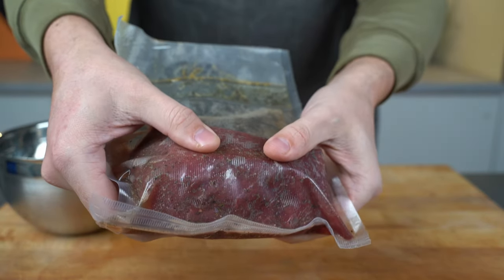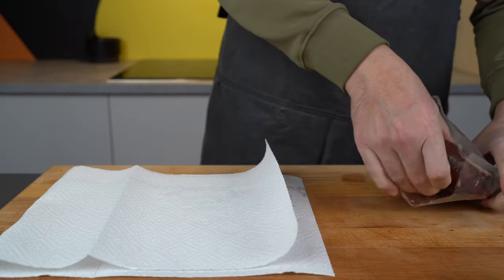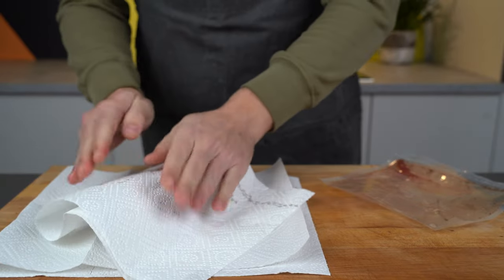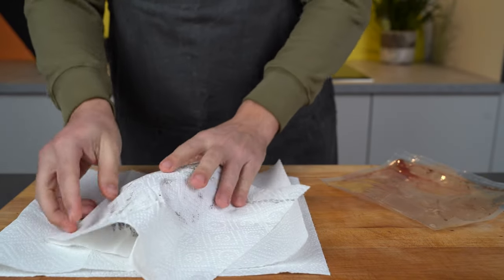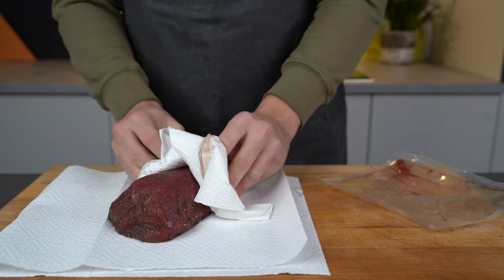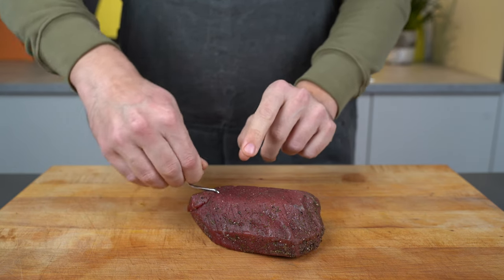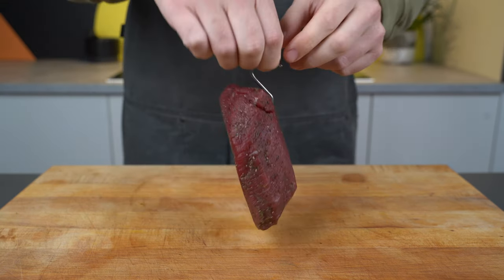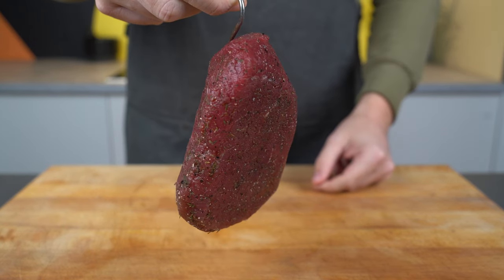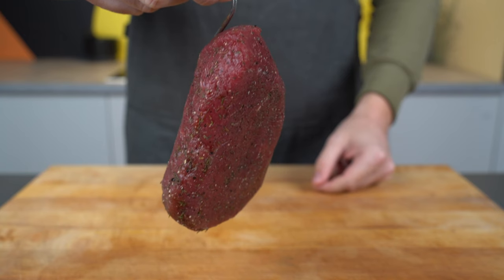In the end it will have firmed up, lost some moisture, and the color will have changed a bit. Pat it dry — now would be the time to put the optional coating on if you want it. I'm keeping it clean this time so I won't put it on. Then get a hook or butcher's twine to hang it.